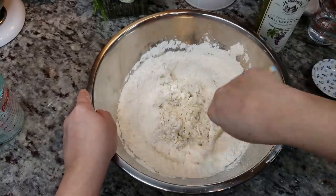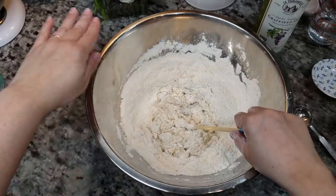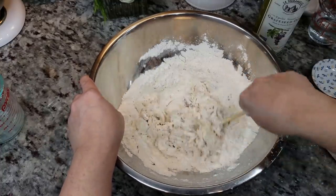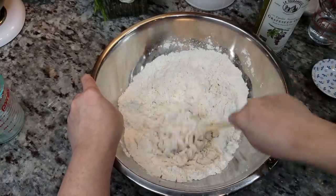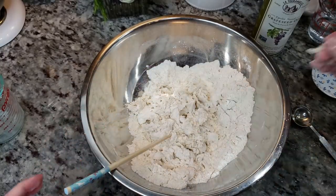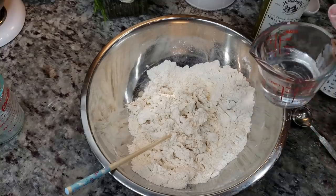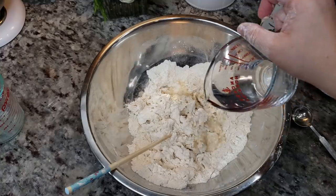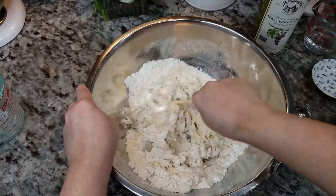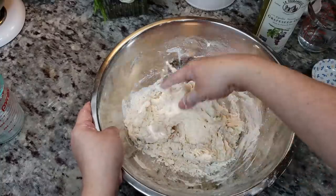I'm going to add a tablespoon of grapeseed oil and give this a mix, then start kneading and putting it together. You can absolutely do this in a stand mixer — mine just sits there because my cabinet hangs low and I never use it. Honestly I just like working with my hands. I'm definitely going to need more water here, so I have half a cup of warm water and I'll start with just a little bit — about three tablespoons to a quarter cup — until it comes together.